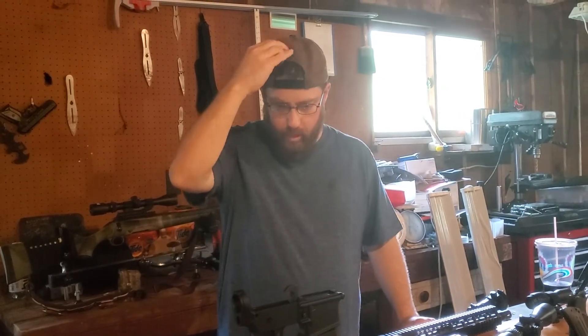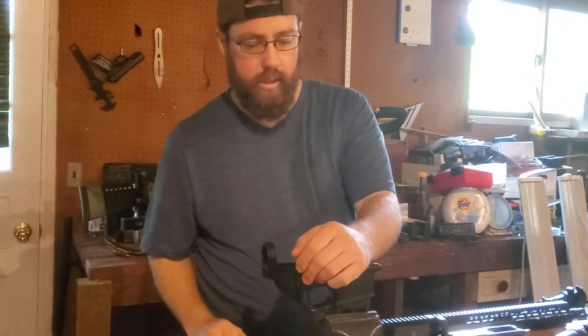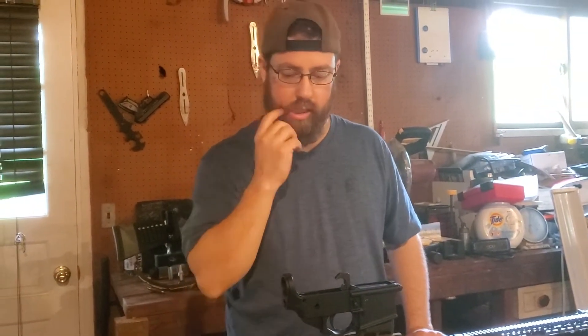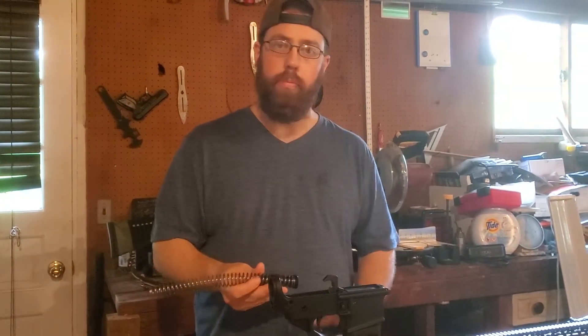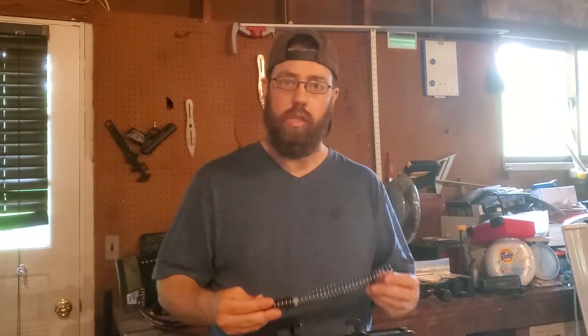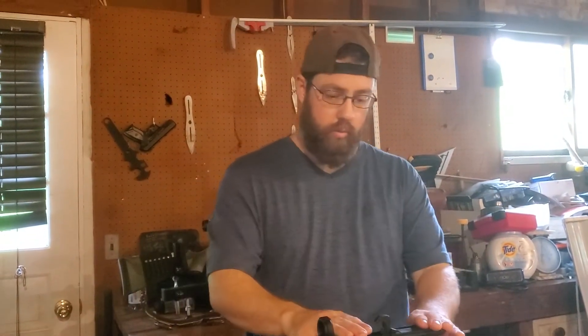Hey everybody, how you doing? Buckeye Blessed here again. I'm going to go through the lower receiver this time. Last time we talked about the upper half of the gun — I included the buffer tube, buffer spring, and the stock on that. The reason is because I wanted to include the operation of the upper receiver and differences in the buffer springs and the buffers. There are options for recoil reduction systems on that, as I stated in the last video. But for right now, we're going to go with the lower receiver.